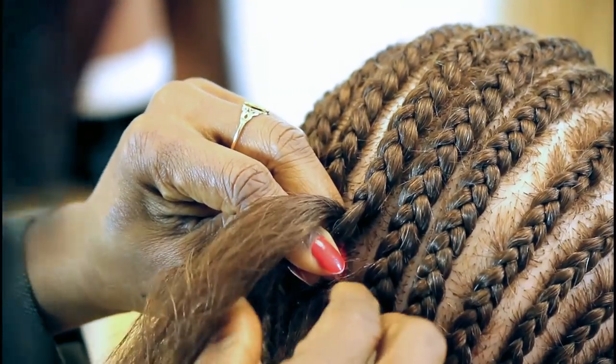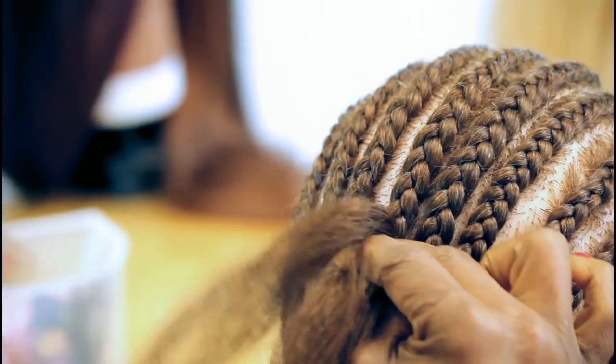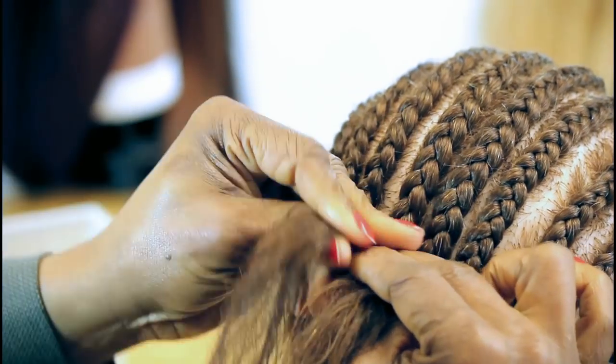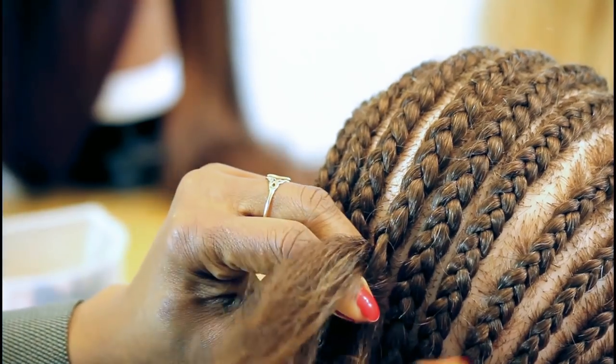Again making sure that my hand is dropping down — that's what I mean by going under it. So you see my strands in there, holding it down and going under that middle strand and I'm adding the hair.